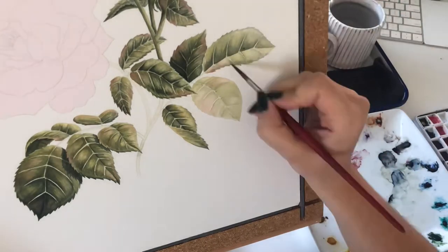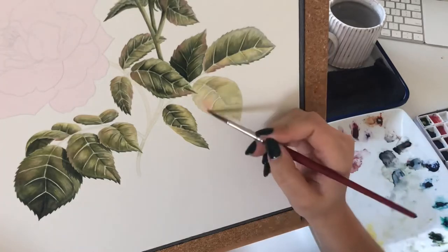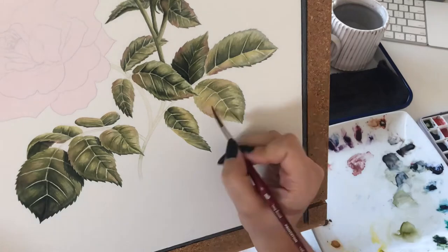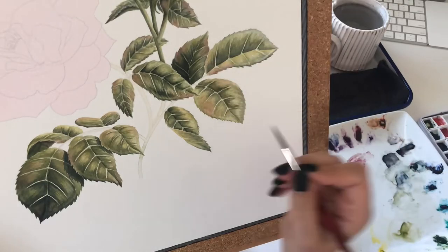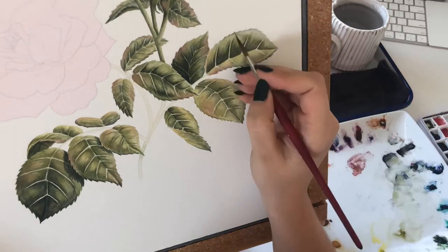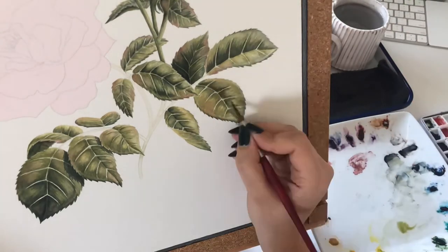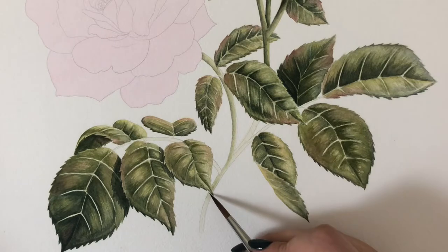This painting was interesting because I wasn't looking at any specific reference photos — I had maybe four or five inspiration pictures pulled up, but I wasn't working from reference. That's why I worked in light layers, to gradually pull out the shape and form of each leaf from my head, focusing on where the light source is coming from and where shadows need to be. I do recommend working from reference photos — you learn so much, and then it becomes easier to paint from imagination.